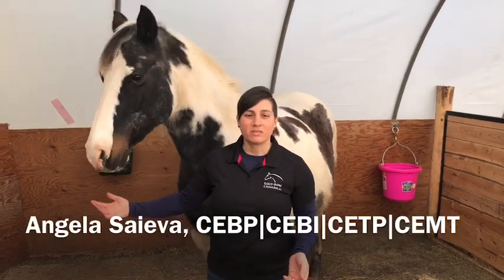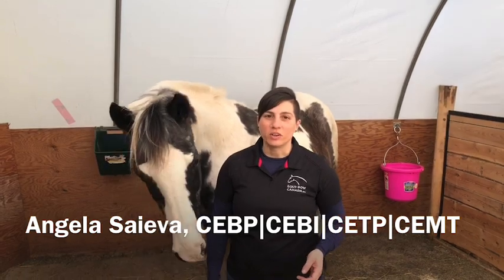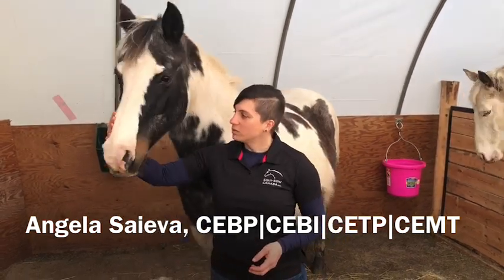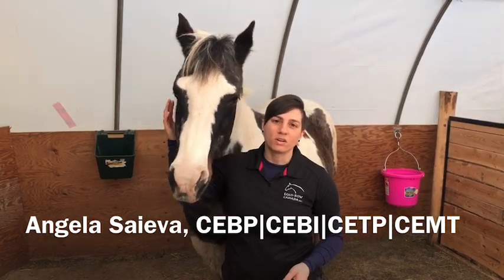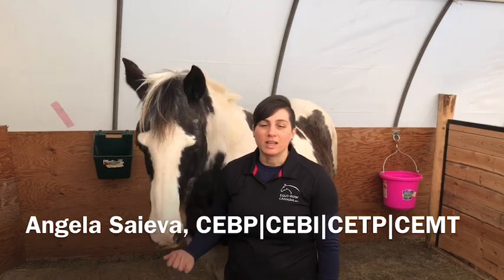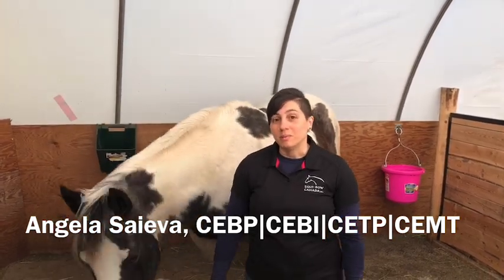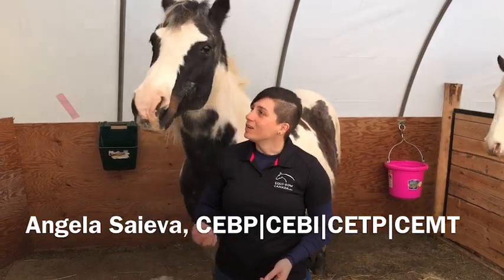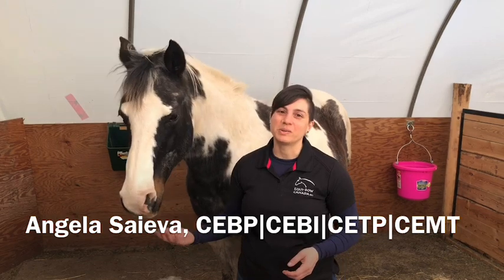Hi everyone, I'm Angela Saeva. I'm a Certified Equibo Practitioner and a Certified Equibo Instructor. This is Rio Pones, and normally we'd be gearing up to teach our foundation course this weekend, but with everything going on in the world right now we've had to postpone our classes. Because of that, we thought we would teach you guys something that you would normally be learning on that first weekend, so that we don't feel like we completely missed out.